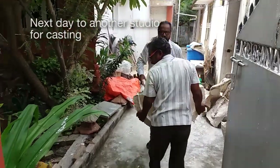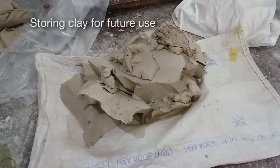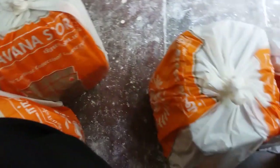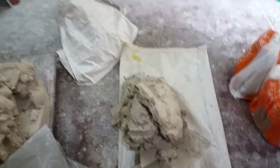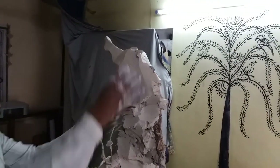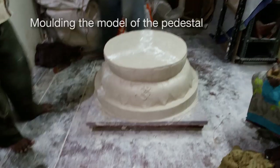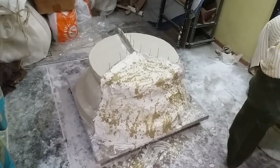The next day the moulds are taken to another studio in an industrial centre where they can do the casting. The original clay model is destroyed — the clay is removed and carefully stored for use in future, so we have a stock of clay that can be reused to make another sculpture. We can also recycle the wires and the frame. The base upon which Ganesha is going to be standing was made separately and is being moulded into three parts to make demoulding easier.